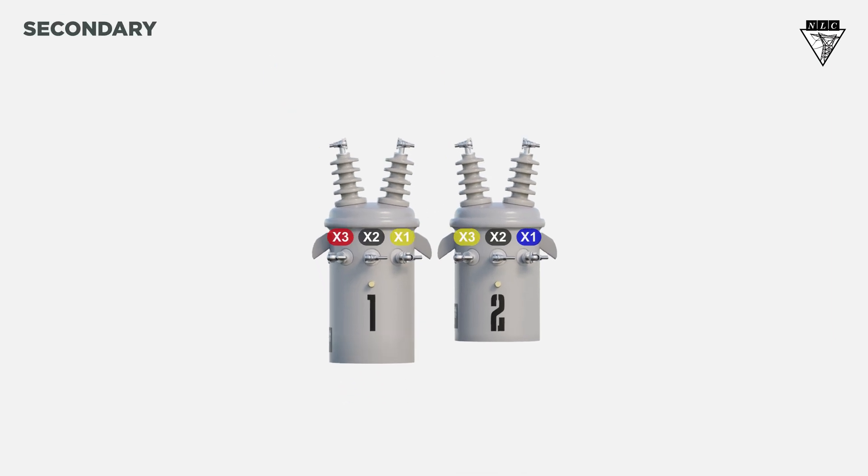Open banks can't deliver three-phase power if the secondary is connected open Y. Therefore, if an open bank is used to deliver three-phase power, the secondary will always be open delta.